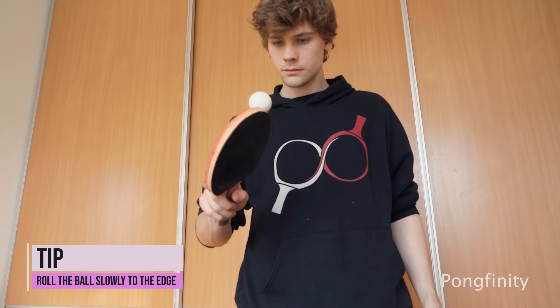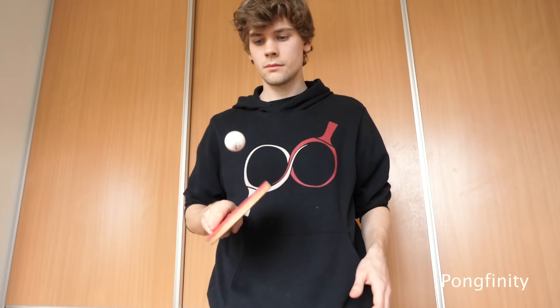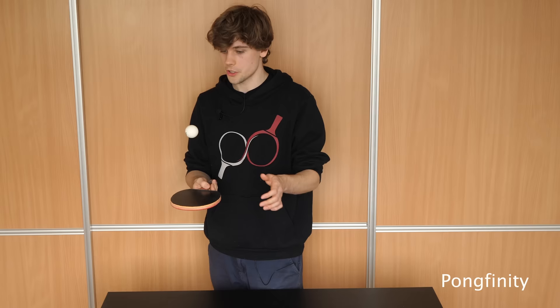So this next one is actually quite good practice for ball control. The idea is to roll the ball onto the other side of the racket without the ball bouncing. Of course if you're a beginner there are a lot of easy variations to start with. Basically anything you do with the racket and the ball is good practice for control, so you can come up with whatever variations you want.